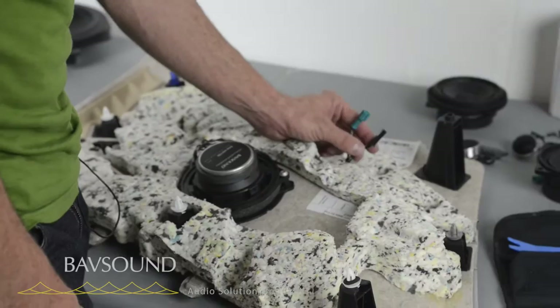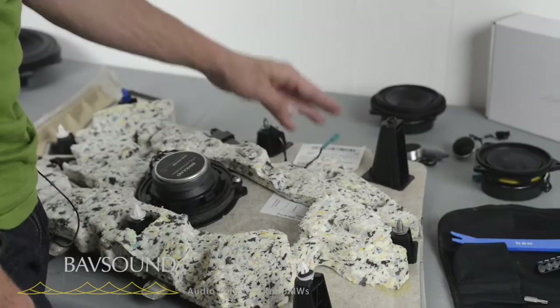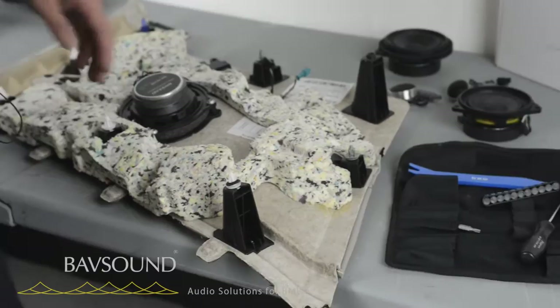This always plugs in directly to the OE connection. So with the speaker installed, we're going to have a little more Tecate and see if we can't get this panel on.